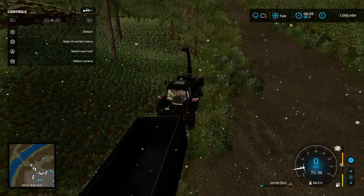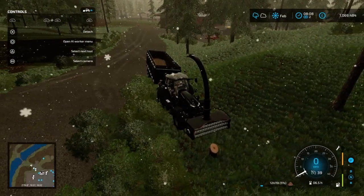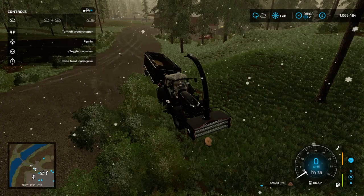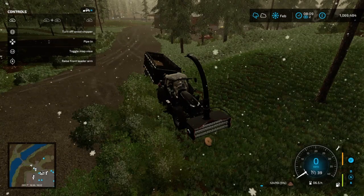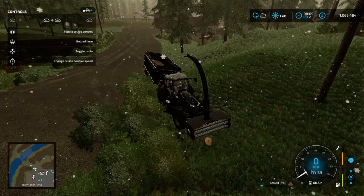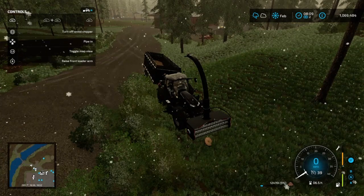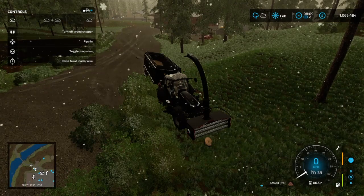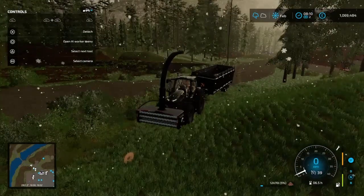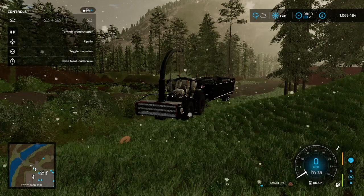What did I hit? Do I need to lower this down? Hold on a second — I was actually doing this the other day. How in the blazes do I raise and lower this thing?